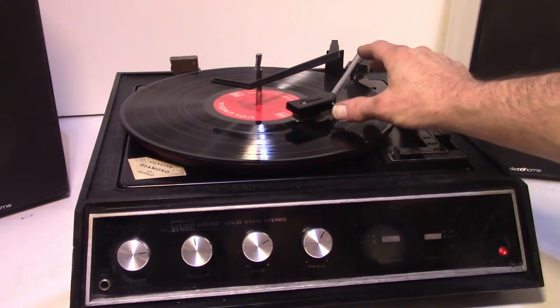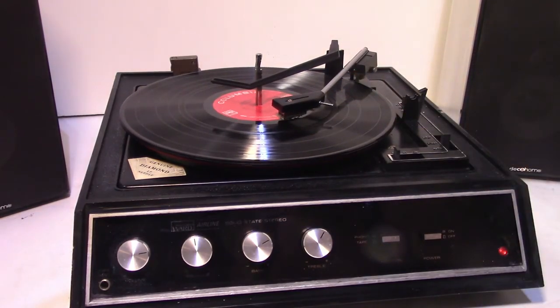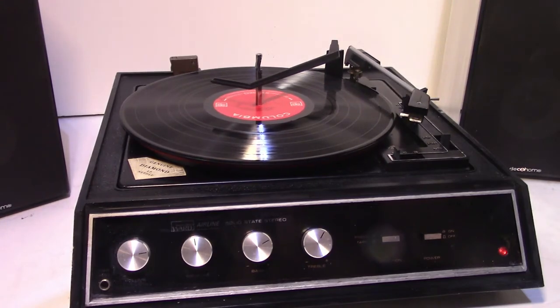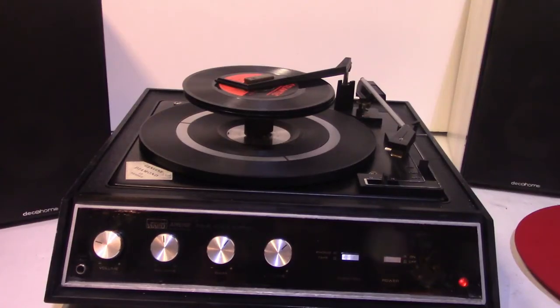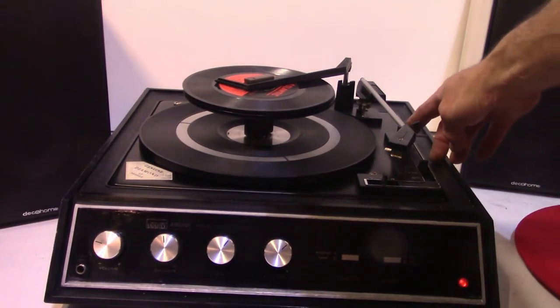Okay, I'm going to let you go on its own. 45 RPM test, Montgomery Ward. There are five 45s on there, 45s in size of seven.